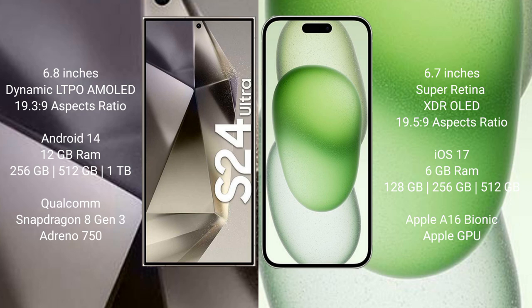Samsung Galaxy S24 Ultra runs on the Android 14 operating system. iPhone 15 Plus runs on the iOS 17 operating system. Samsung Galaxy S24 Ultra comes with 12GB RAM and 256GB, 512GB, or 1TB internal storage options.